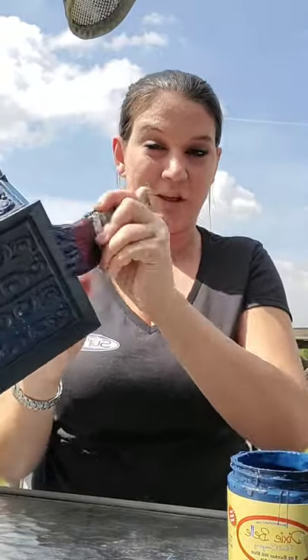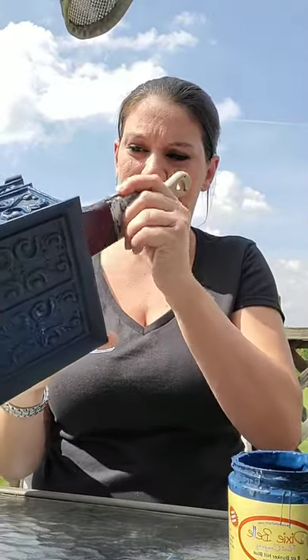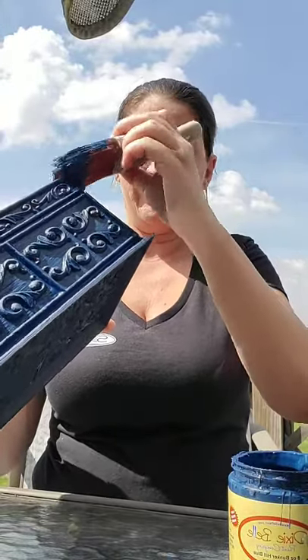Maybe I'll use this box in one of my staging pictures and make it a contest on who can find it. Someone in the comments is attending the conference in New Jersey — I'm so excited! Do you need to bring any tools? No, you need to bring nothing — that's the best part. All you need to bring is clothes you don't mind painting in because we're going to paint all day. If you have a favorite brush you can bring it, but it's not necessary because we will be providing everything you need.